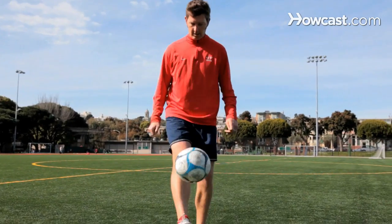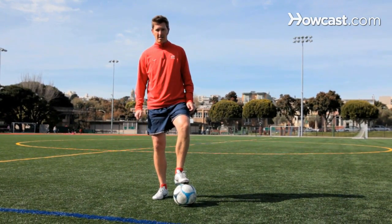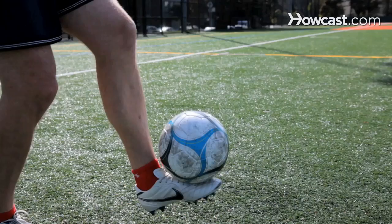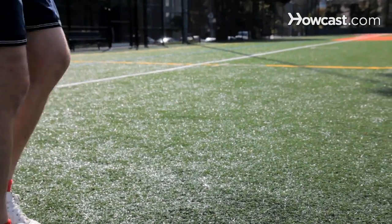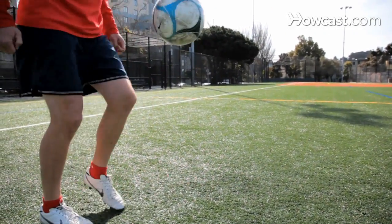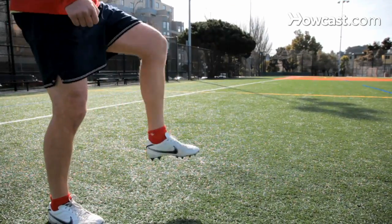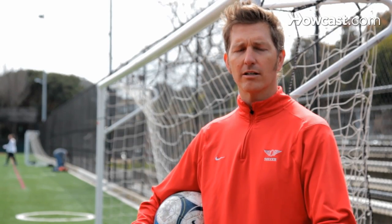One of the tricks you can do from juggling is a foot stall. Make sure that your feet are ready to move. The support foot is planted in the ground and the foot that you're going to catch the ball with needs to give with the ball as you are about to catch it. Make sure that your toe is pointed so that your instep is a very flat surface — think of it as like a table. Keep your arms out wide so that you can maintain that balance. As you go to catch it, give a little bit with your foot and there the ball will stall on your instep.